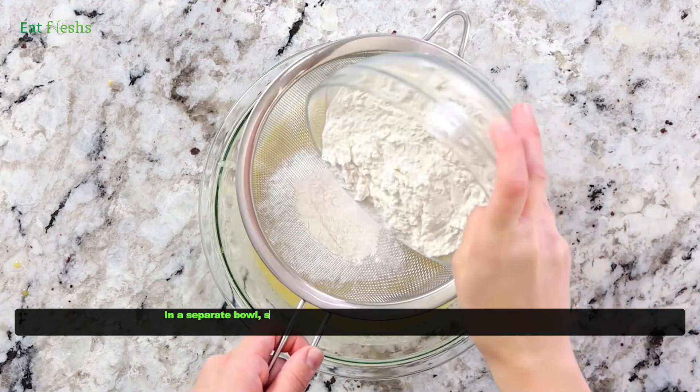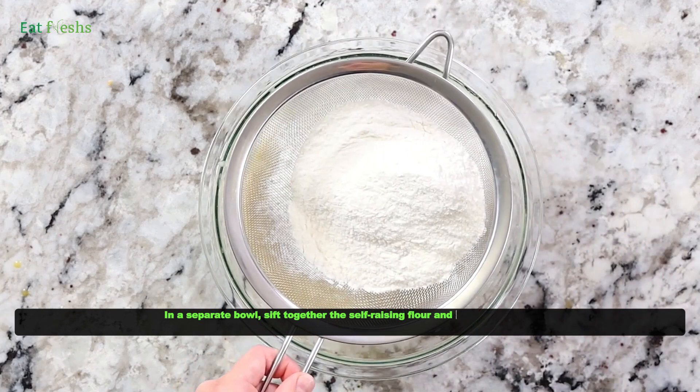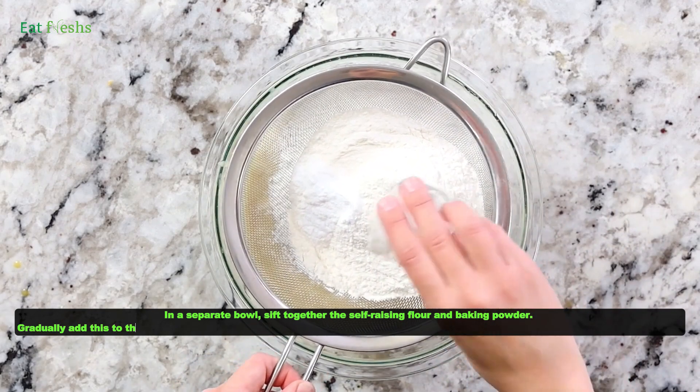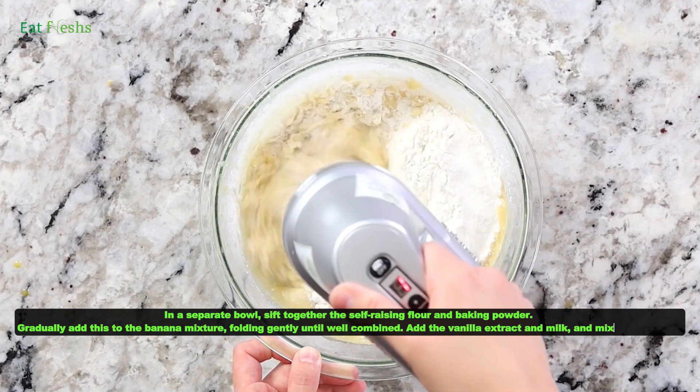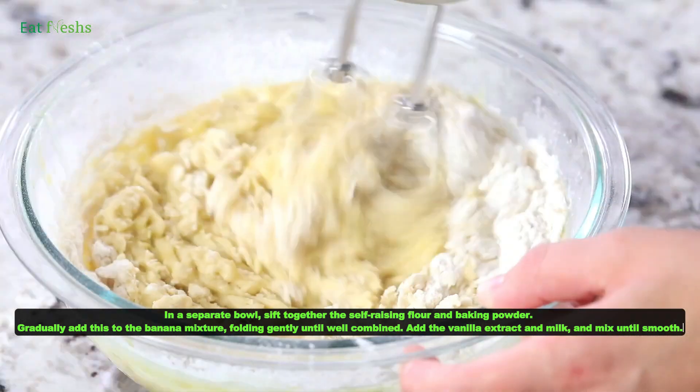In a separate bowl, sift together the self-raising flour and baking powder. Gradually add this to the banana mixture, folding gently until well combined. Add the vanilla extract and milk, and mix until smooth.